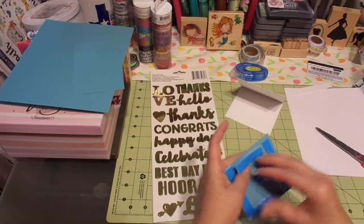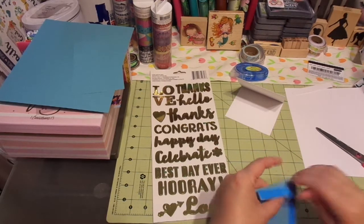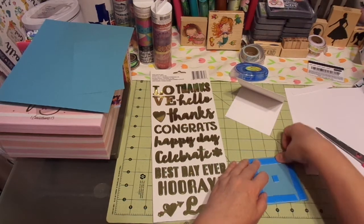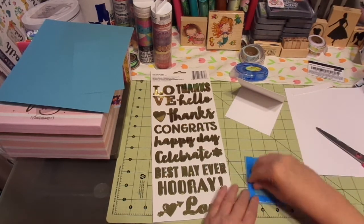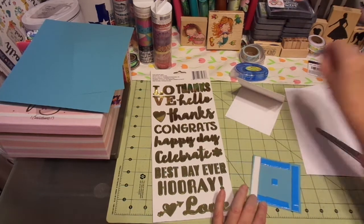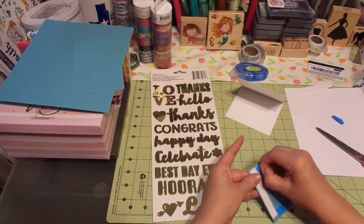Oh, that did kind of tear a little bit — hold on guys, it's on the inside, it's okay. We can fix it. I just wanted to scoot it over just a wee bit. Alright, so here we go. That part's done.